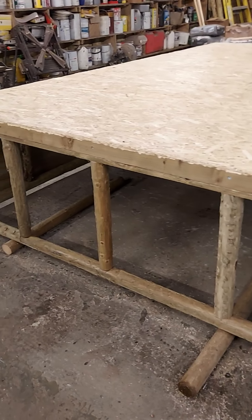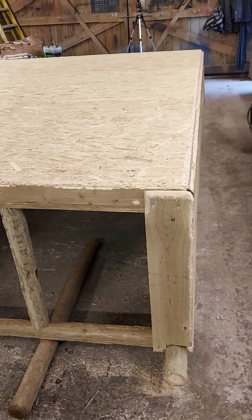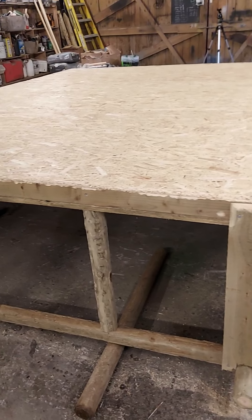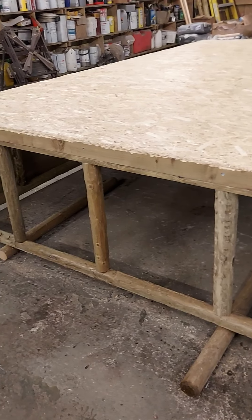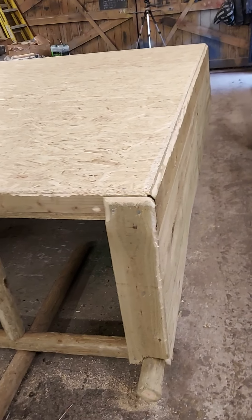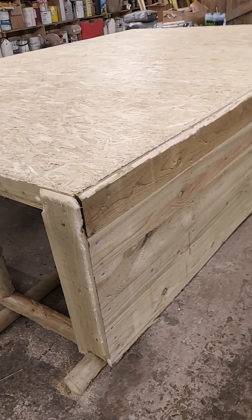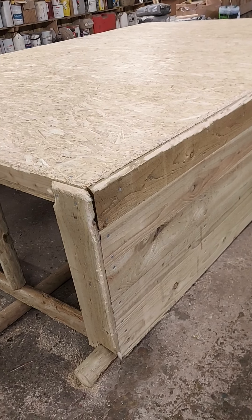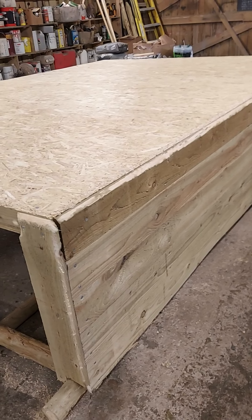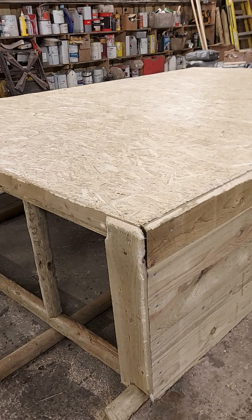If people don't have a crane, which most people wouldn't, four or maybe six people could pick it up and turn it over. The last one I did just with manpower — I think there was five of us — it was heavy but we managed to turn it over, so there is a way around it without a crane. Okay, thank you very much, have a lovely day and I'll see you in the next update.